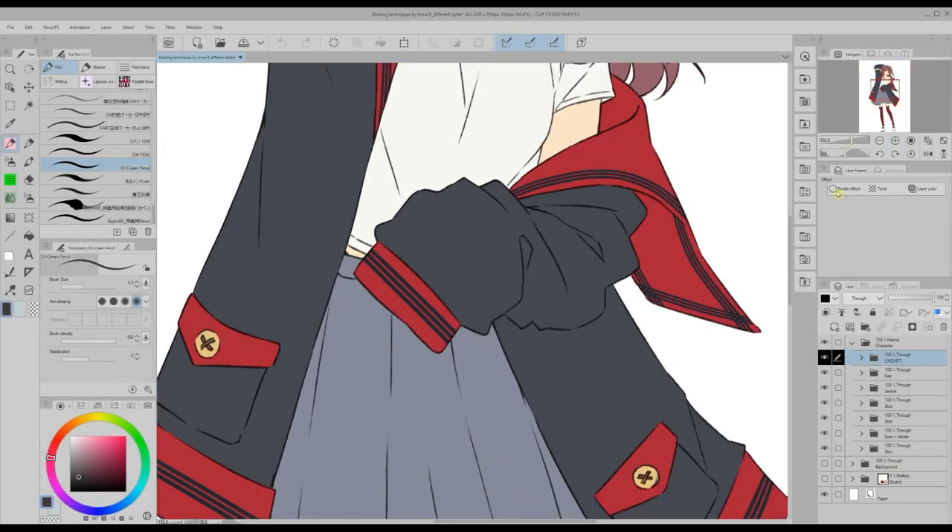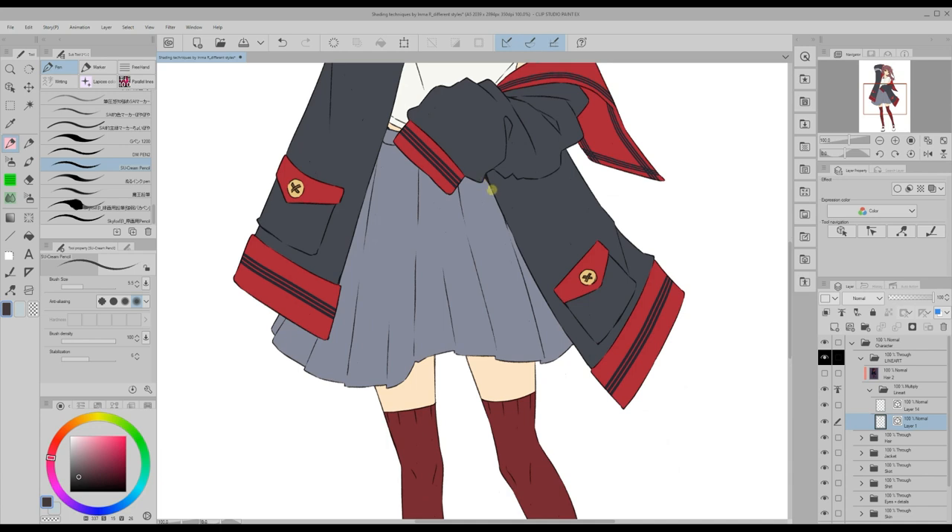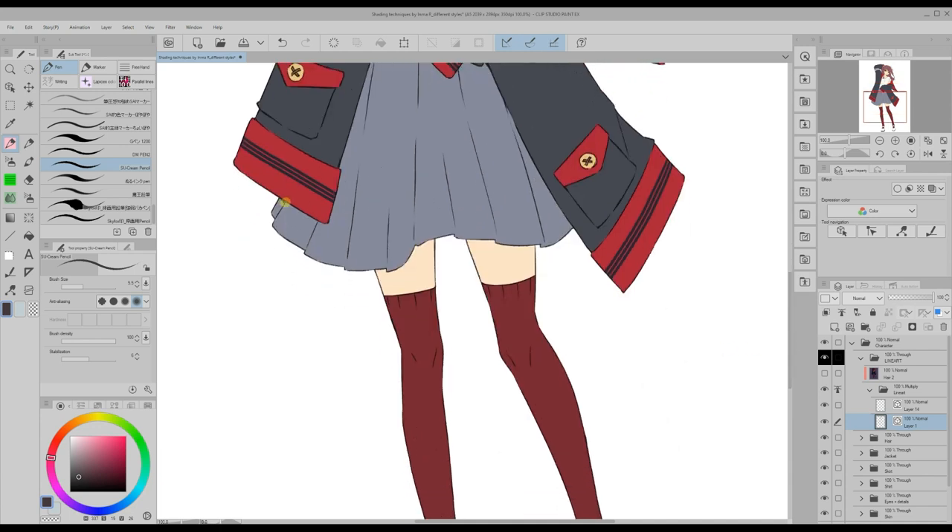The first little trick I want to give you is to use the lineart to shade some areas where shadow is especially projected, such as under the chin or under some parts of the clothes. By darkening these areas a bit we create more depth.